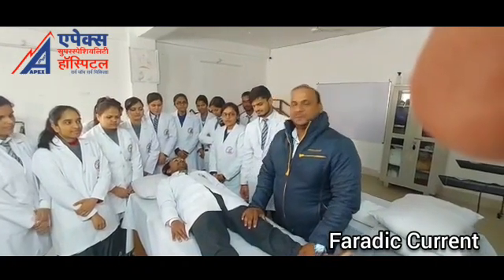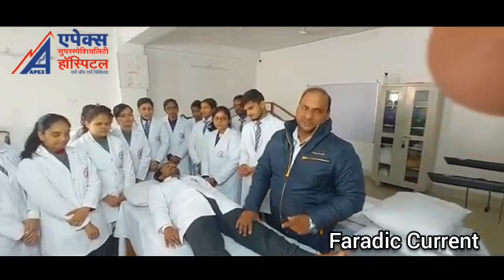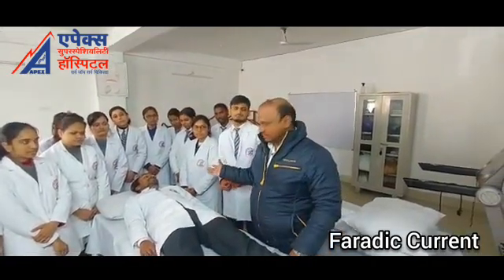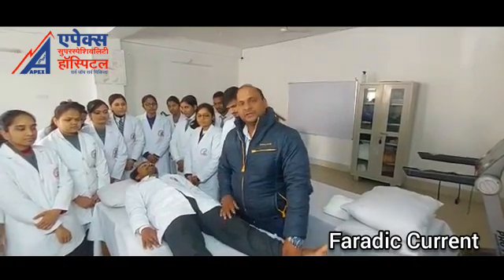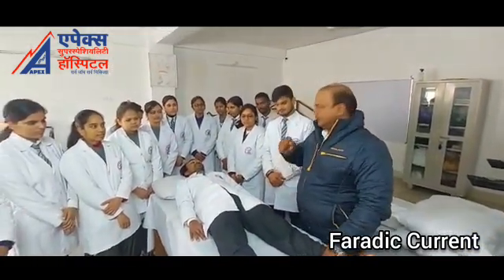I am Dr. Puneet, assistant professor in Apex College of Physiotherapy. Today I am going to demonstrate Faradism under pressure to release the edema. This is our class BPT second year, so we all combine together to learn how to reduce edema by the Faradic current.